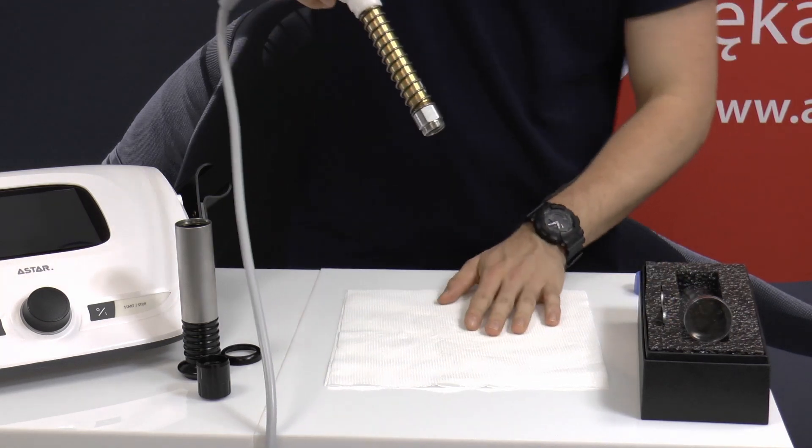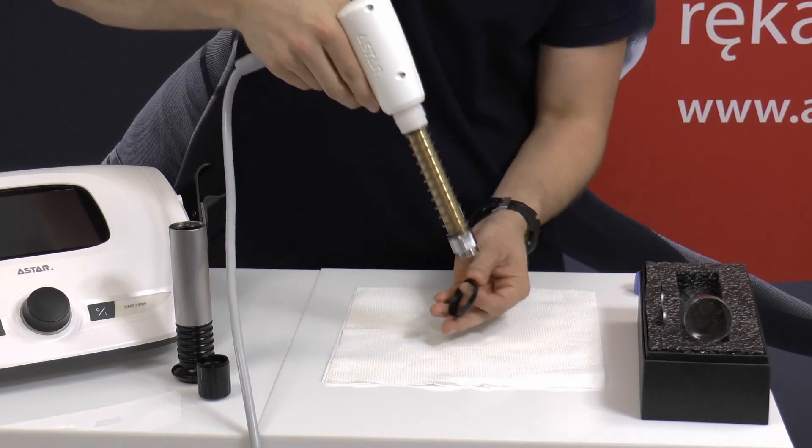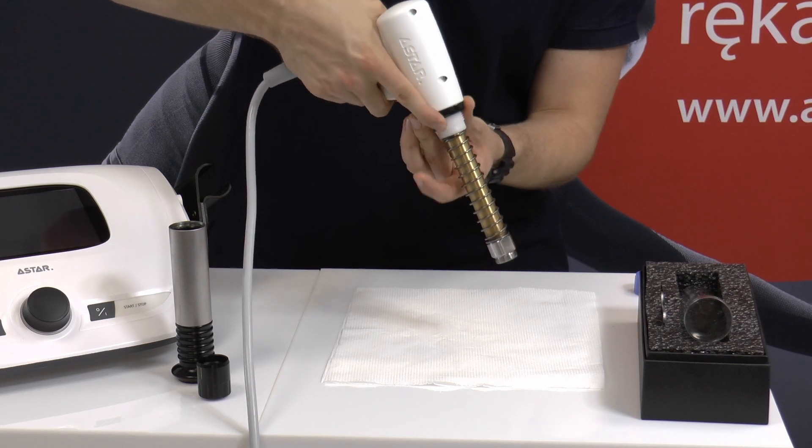Mount the tube, remembering to put the clamping ring, and tighten the transmitter until it stops.